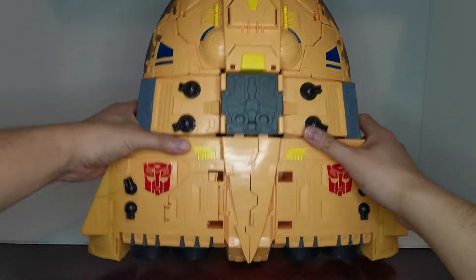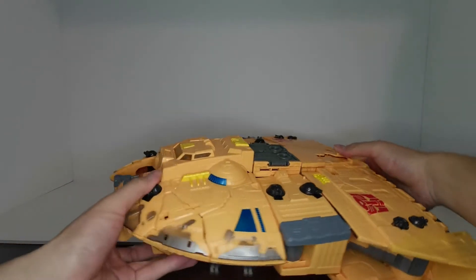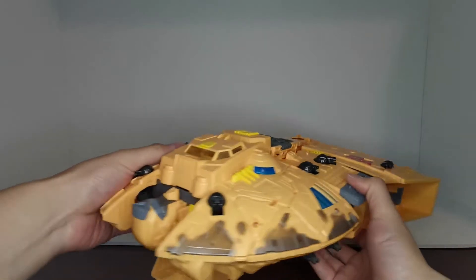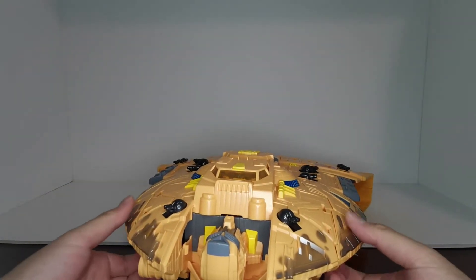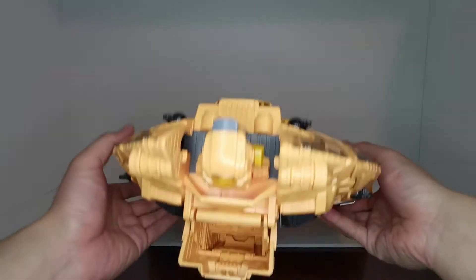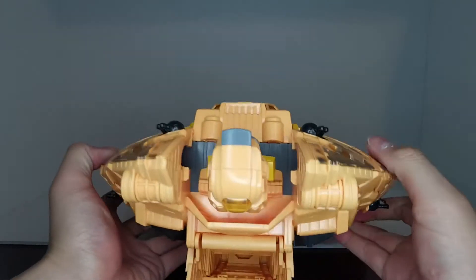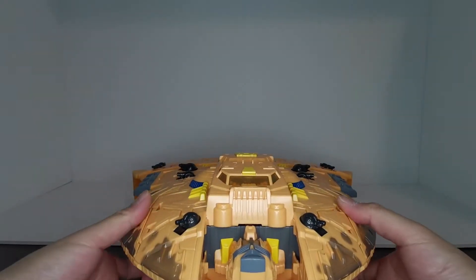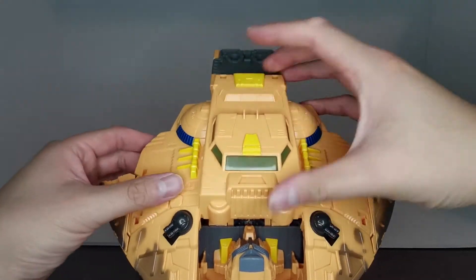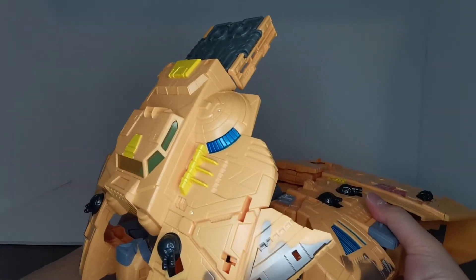We're going to drop this guy down and rotate him to the front. We're going to pop up these little pieces on the side — there are little clips here that peg like that. We're going to open them up, and when those are unlocked that allows us to lift up the entire chest section.